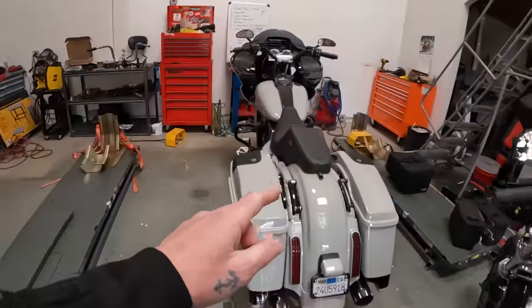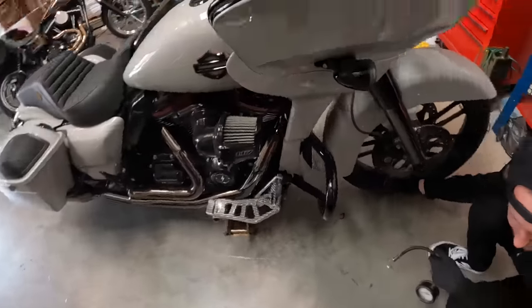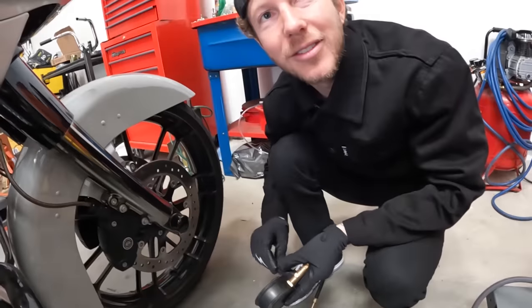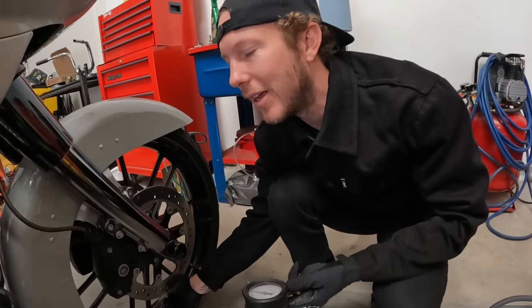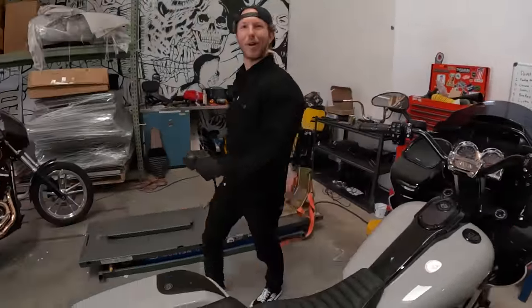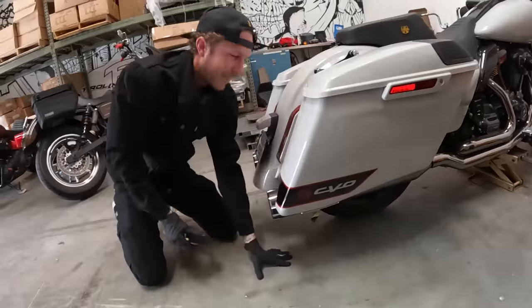Juan's riding the Dyna and I haven't ridden my bagger in a while, so I really want to ride the bagger. Testing out the new shifter tip — let's get this show on the road. Last time I rode this was Arizona. This thing needs 42 PSI and it looks right about 42. This bike does have the sensors in the wheels — it'll tell me on my dash. At least I don't want to get down the road and have it blow.